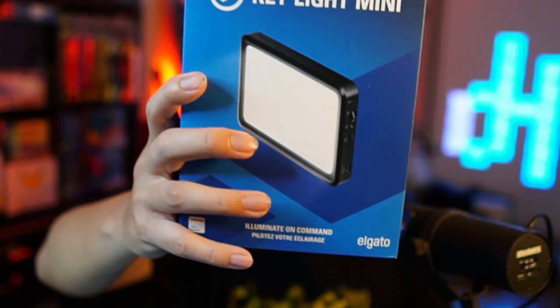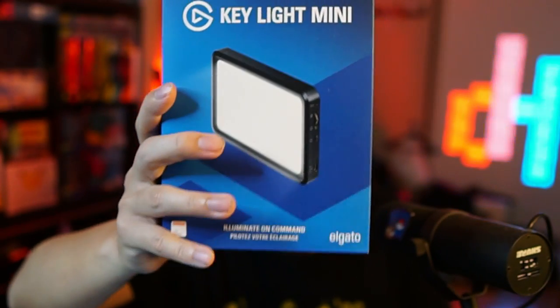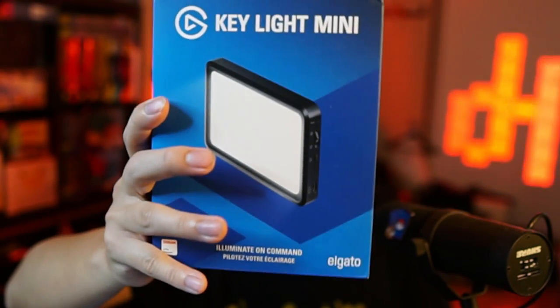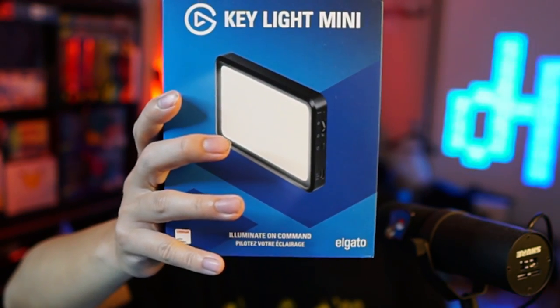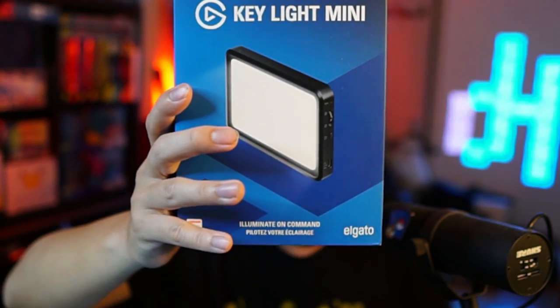We're also going to need a little bit of lighting, because sometimes the lighting at your location won't be great. That's where the Key Light Mini comes in — it's a very small light you can bring with you. You can plug it in for constant power or use it unplugged as a regular portable light. Those three items are really the main essentials.